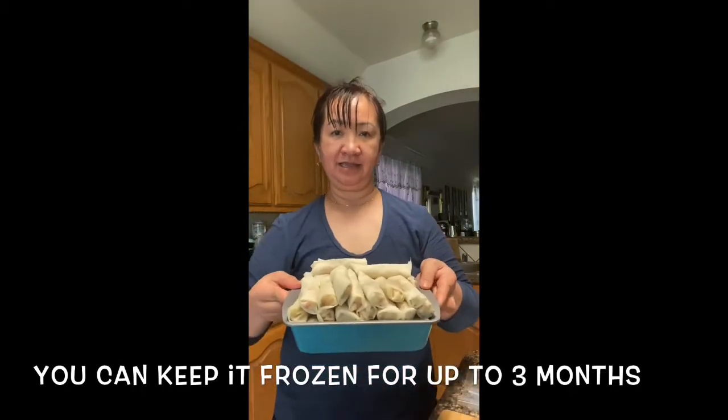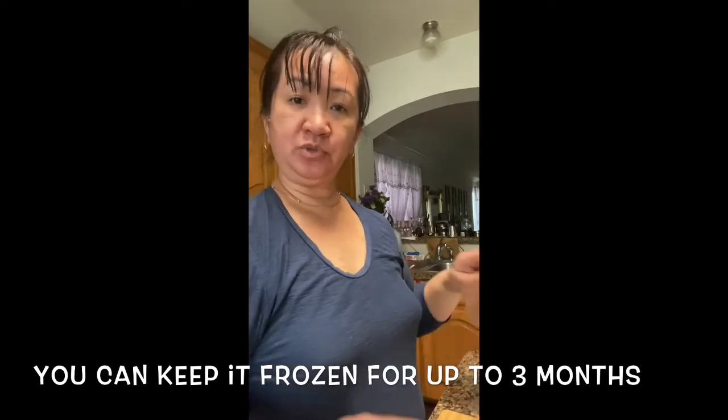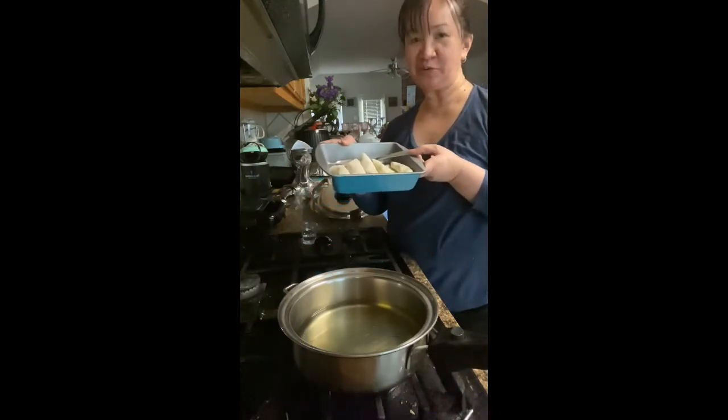So I was able to make about 50 pieces of ready-to-fry lumpia. You can fry it or you can store it for later. We're going to fry our ready-made lumpia, or spring rolls.